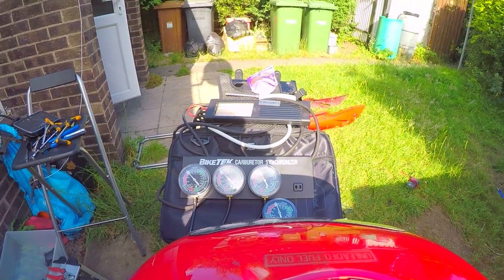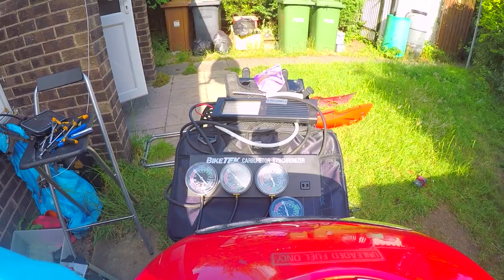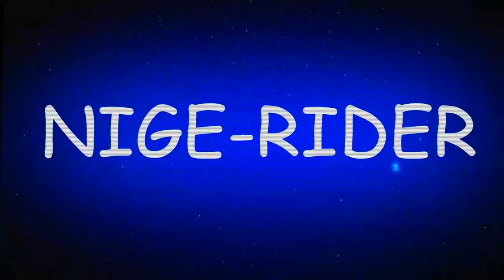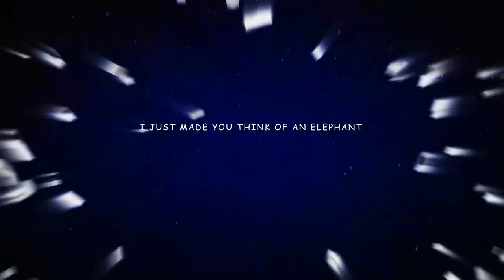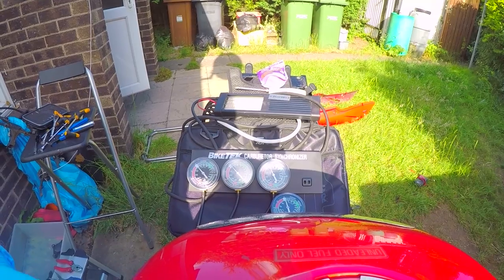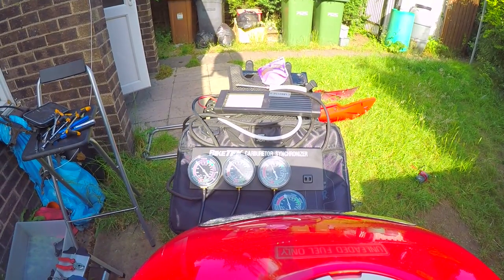Look, it's still a glorious day and I'm getting so much work done on this bike, it's unbelievable.